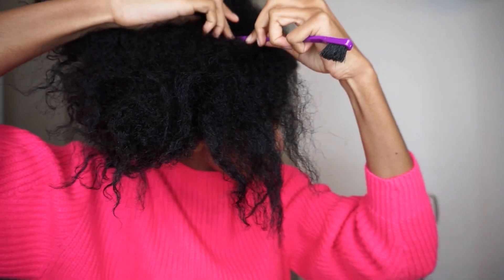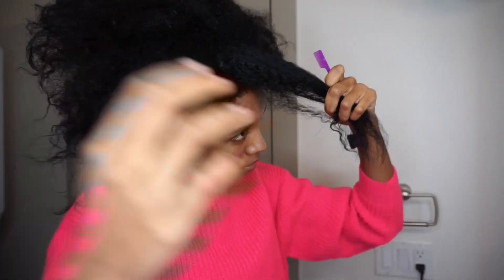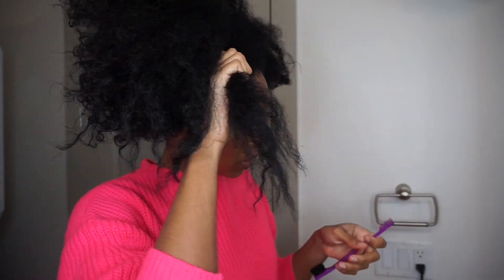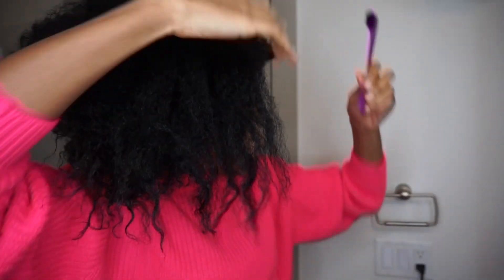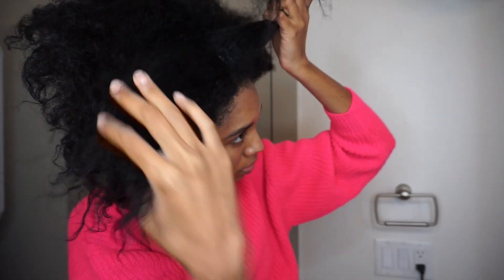But my swoop did not turn out well — my swoop was too small. So I had to improvise and figure something out when I took my hair down. Right now I'm just making my swoop.